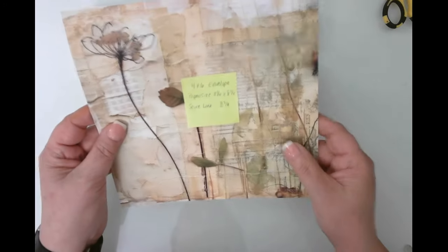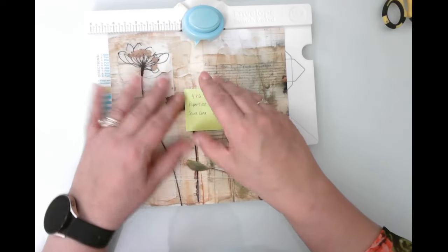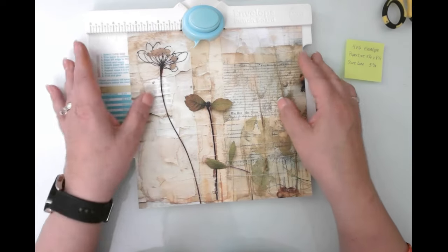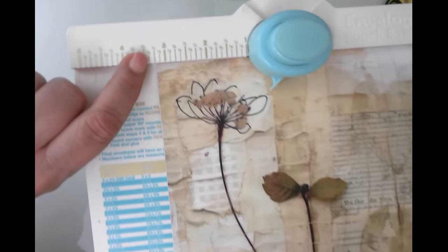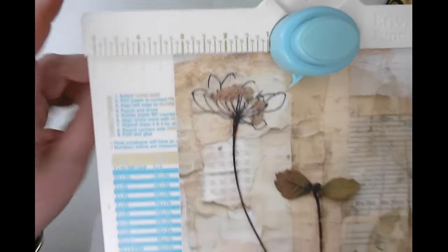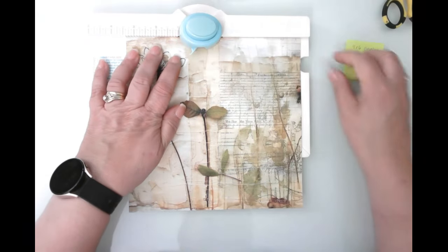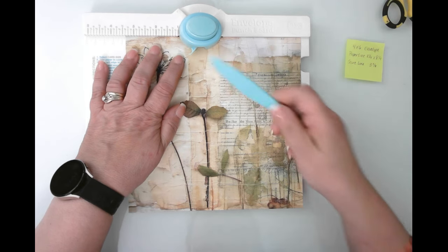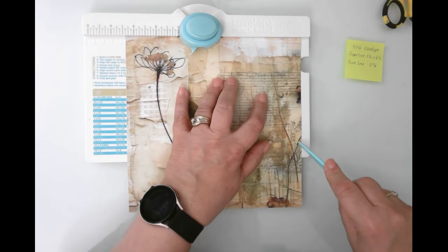Whatever side you have face down is going to be the outside, so I want this to be the outside. I'm going to remove this sticky note and score at three and three eighths. In case you haven't used this before: once you cut your paper, look for the score line associated with that envelope size, line it up, then punch and score going up like this.